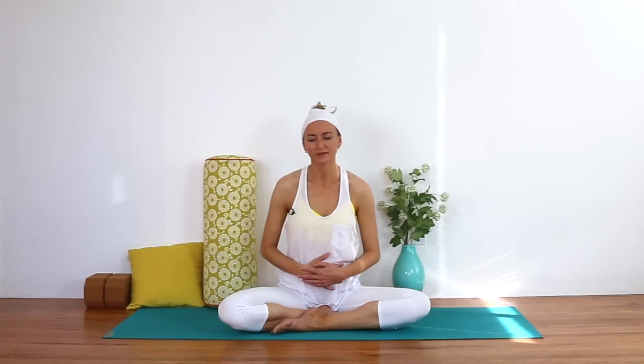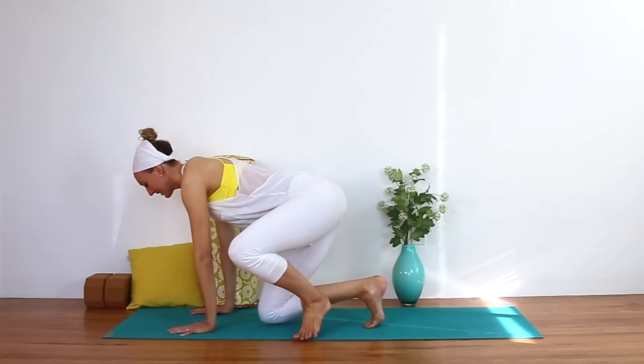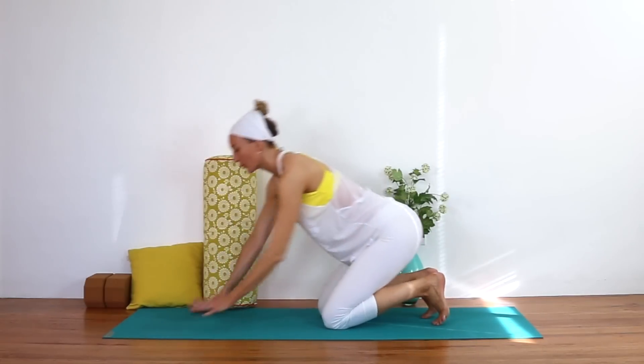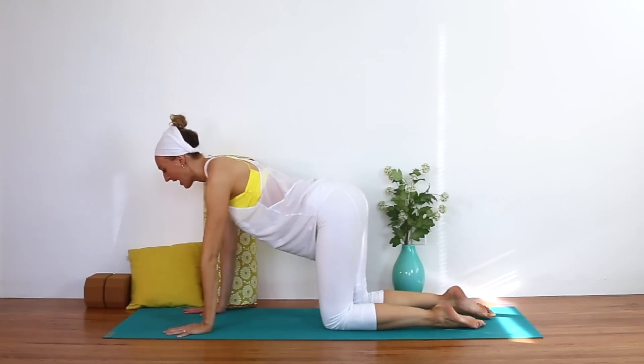Slowly open your eyes and make your way to an all-fours position, shoulders over wrists, hips over knees. Try to keep your focal point — your internal gaze — at that third eye center just above and between the eyebrows. We're going to take some cat-cow.